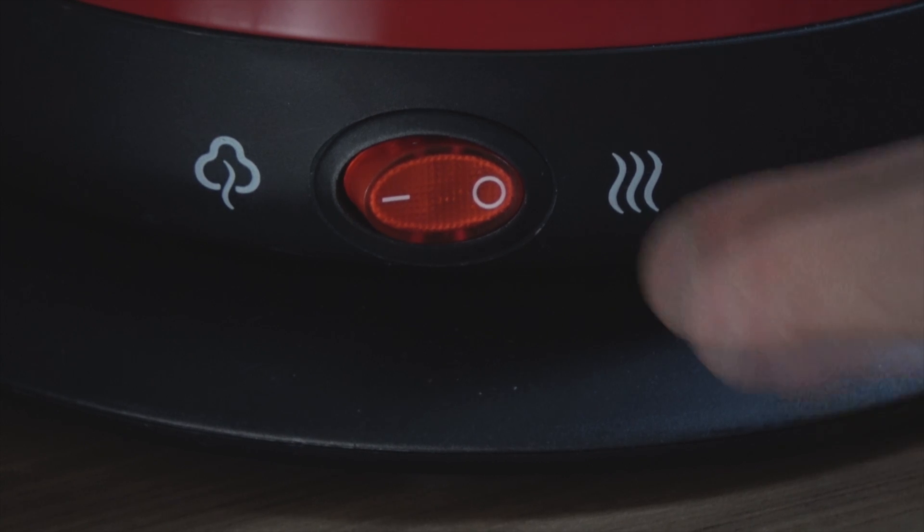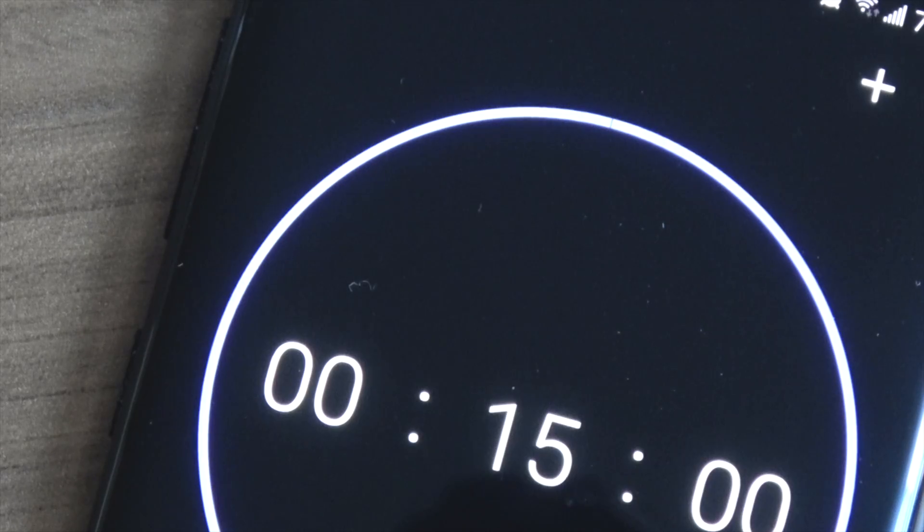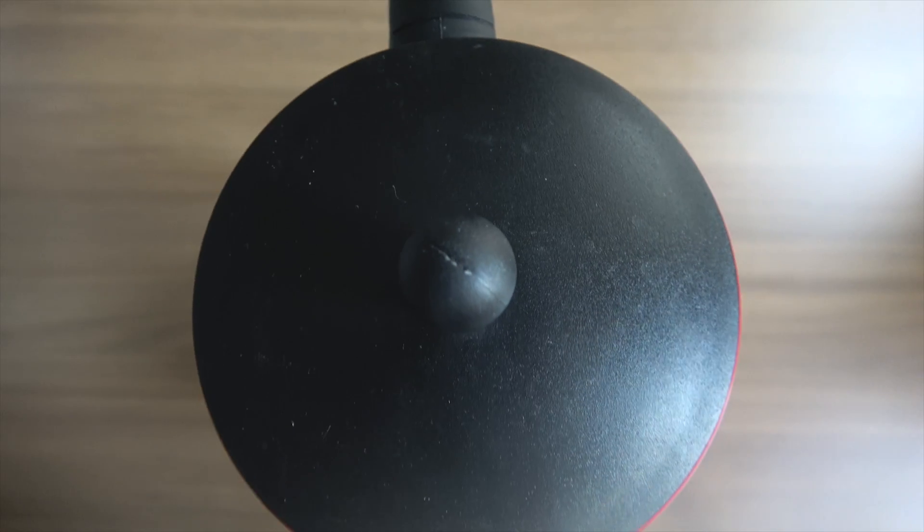After boiling is complete, turn the switch on — it will keep the kettle warm. Now wait 15 minutes for the tea to steep. This batch of tea will stay fresh for at least two hours and makes five to six cups of tea for one person.